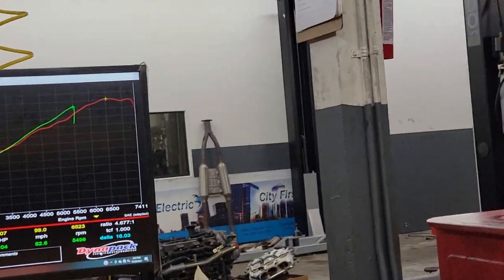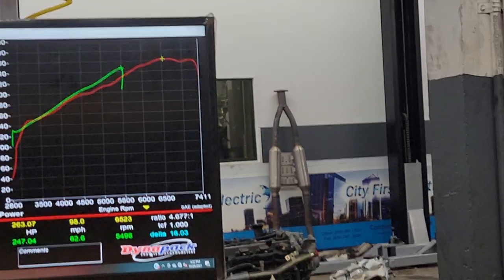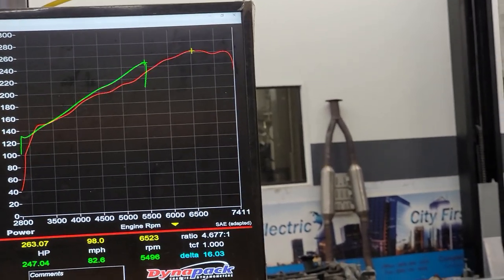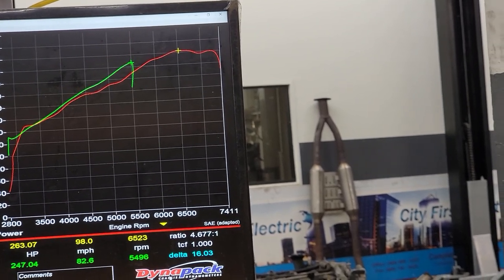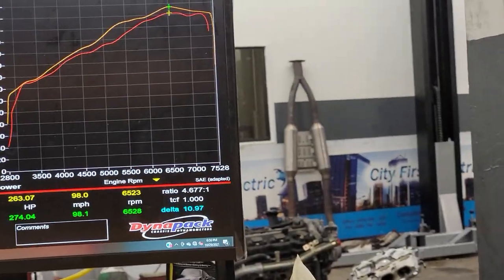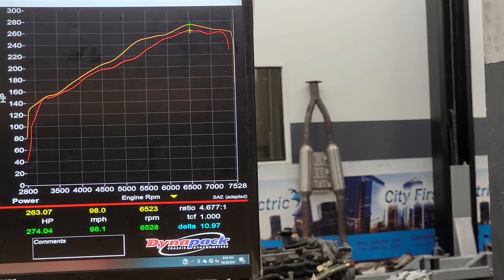Alright, so my first adjustment — I let off early, but it's already making more power. The new one is the green line. The baseline is the red one. It seems like it just needs a tune, so I'll go ahead and continue. Man, this thing is really loud. But it's looking like it just needed a tune really badly.